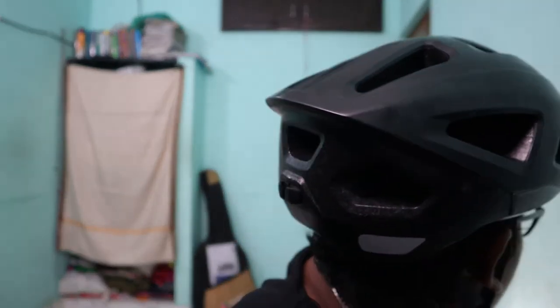Now we have two fingers gap in the helmet. We have three fingers gap at the same time. When we have two fingers gap, we will not fix it correctly. We need two fingers gap at our eyebrows and three fingers gap at our eyes.